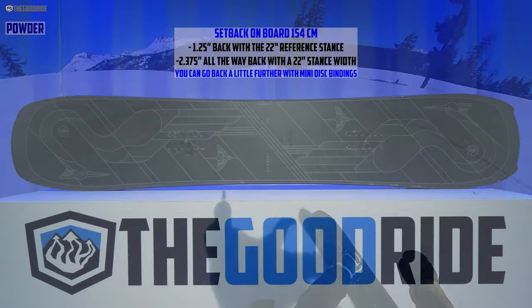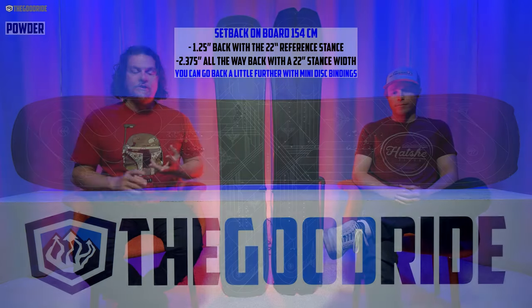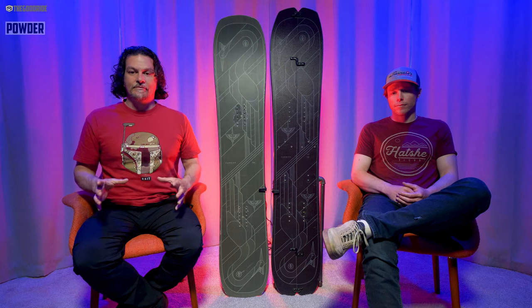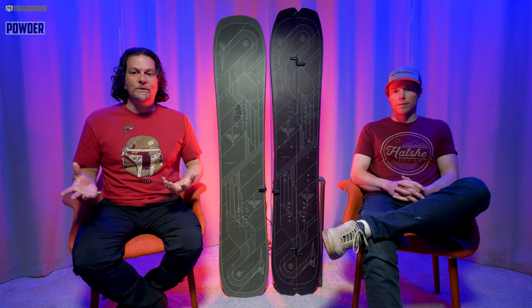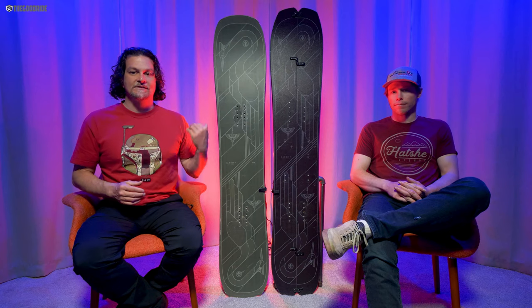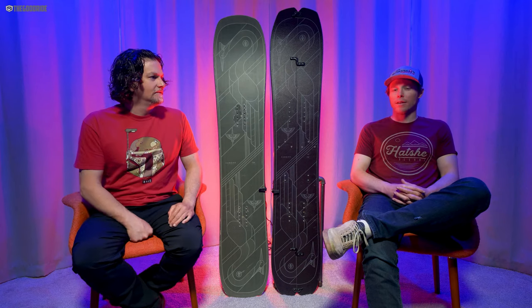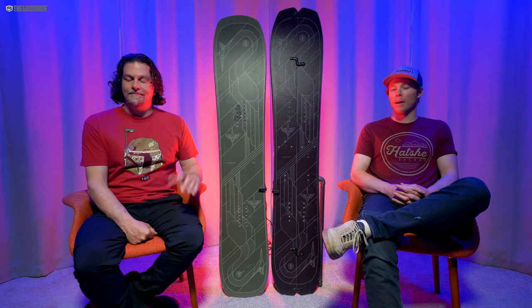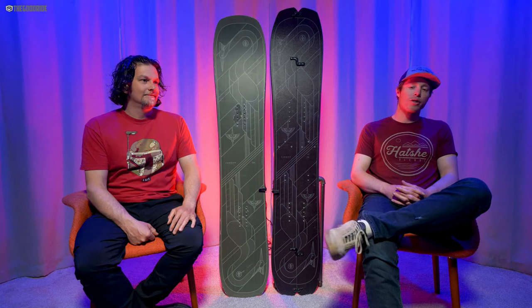When it comes to powder, there's a decent setback on the board — not a lot, not like the Bonsai, the Pagoda, or from what I understand even the Goat — but it's great for that all-mountain category. We didn't get any powder so we don't really know, but based on the specs and the early rise in the nose and the slight taper, it should do okay. We'd love an opportunity to get this out in powder next year.